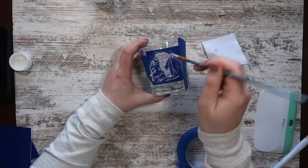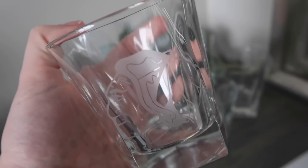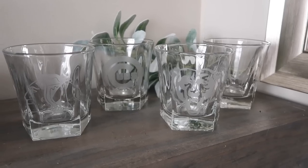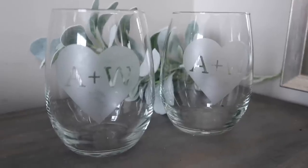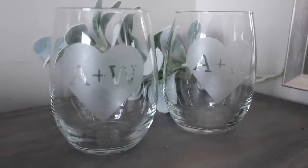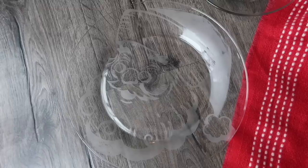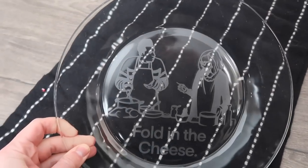Then I take this product called Armor Etch, apply it to the glass, let it sit for 10 minutes, rinse it off, remove your stencil, and it etches into your glass so nicely. I made a set of four of these for a gift for Chicago fans. I also made some fun A plus W for Alex and Whitney stemless wine glasses that would make a great wedding gift. You can also do that on Dollar Tree glass plates — I did some for Christmas as well as some everyday ones for Schitt's Creek and this peony.